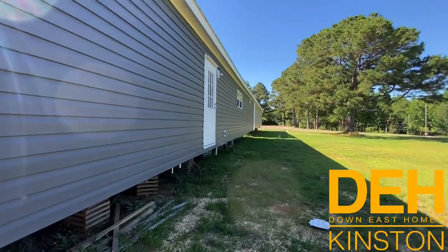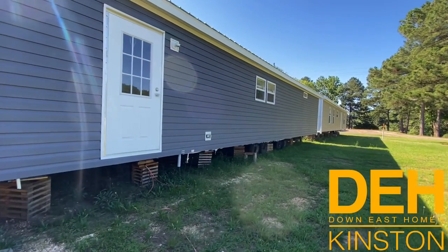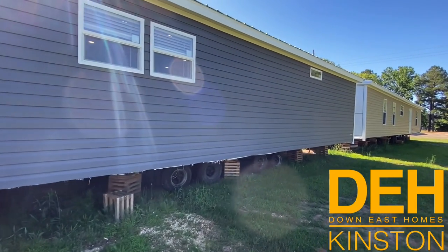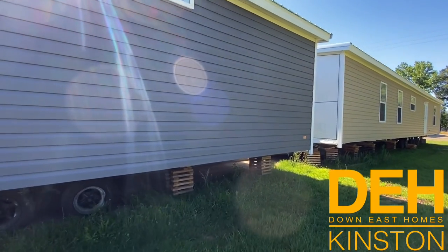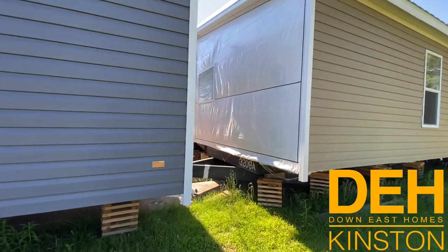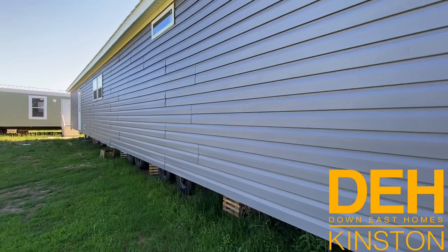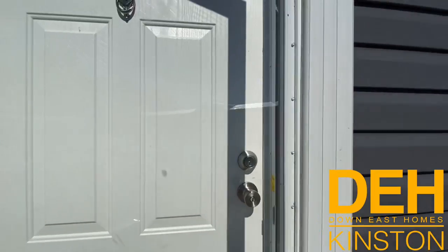Right here we do have the boulder gray again. This is a three bedroom, two bath home — it is a beautiful house. I really like the dark siding on this; it really offsets the white, and the inside of this is just killer. We are at the Hamilton plant in Hamilton, Alabama, but we do have a lot of homes that we're going to go through in the next couple of days. Let's go take a look inside this 32 by 64 house.